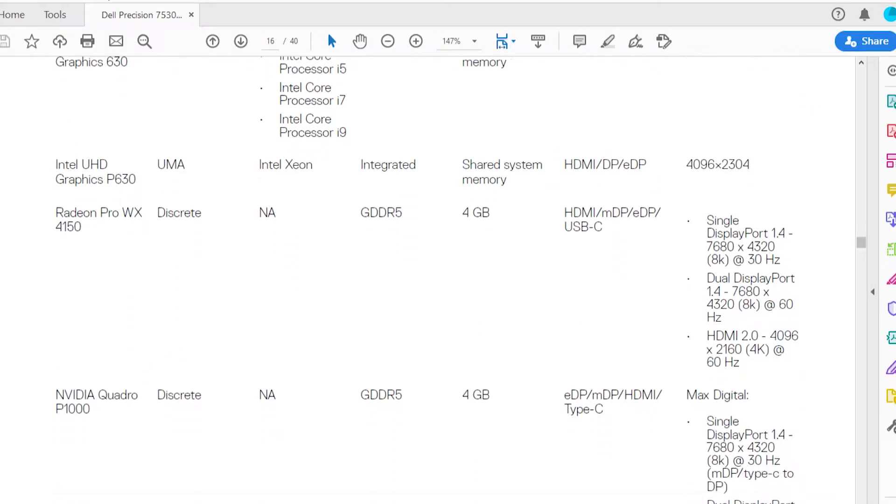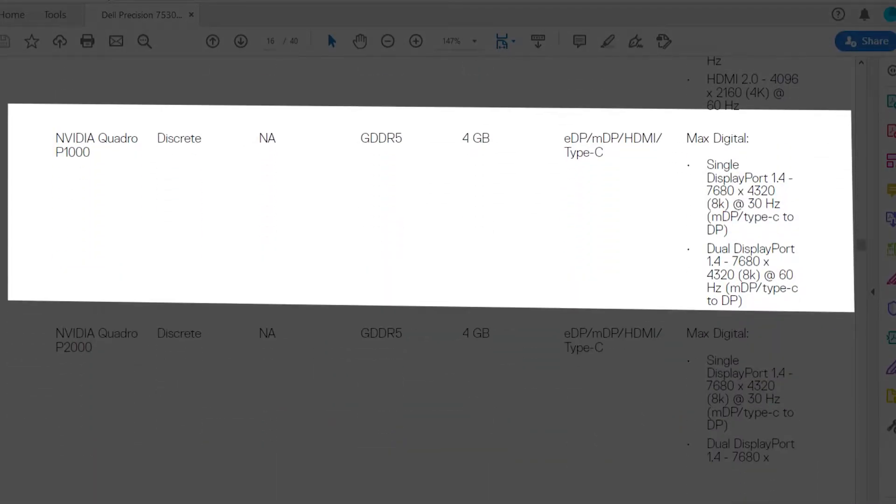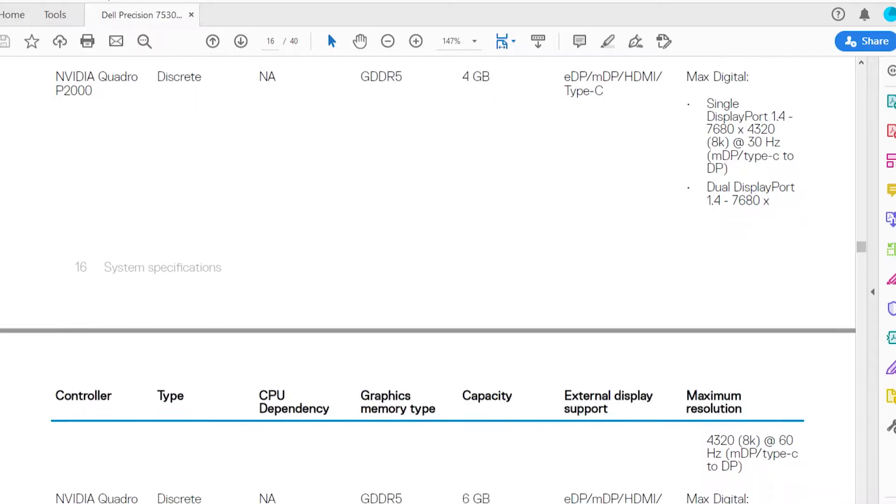This laptop came with an NVIDIA Quadro P1000 graphics card which can be upgraded with other graphics cards given in the list.